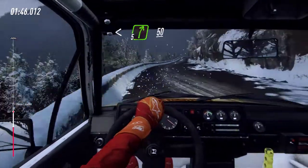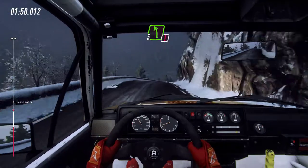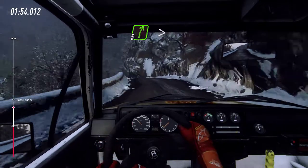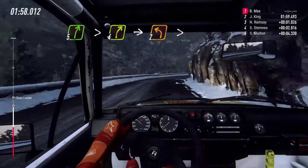Into early five right over crest. 50. Caution. Five left over crest. Into five right long. Into five right long tightens four. Into unseen.